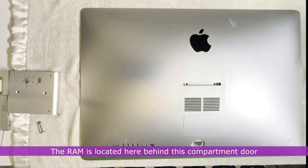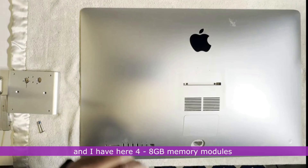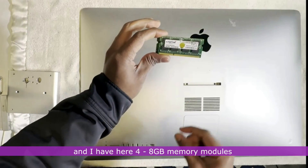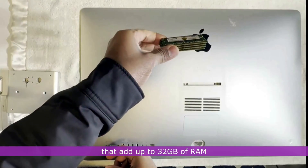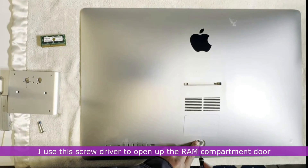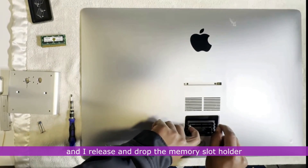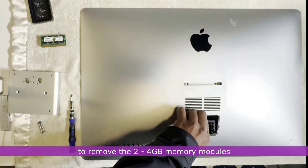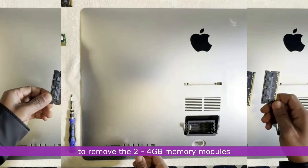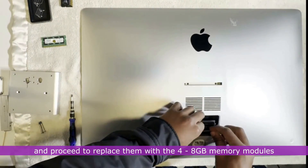The RAM is located behind this compartment door, and I have four 8GB memory modules that add up to 32GB of RAM. I use a screwdriver to open up the RAM compartment door, release and drop the memory slot holder to remove the two 4GB memory modules, and proceed to replace them with the four 8GB memory modules.